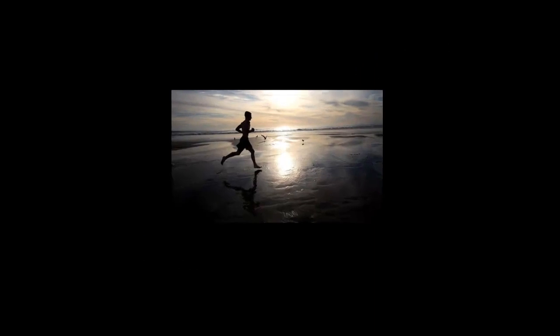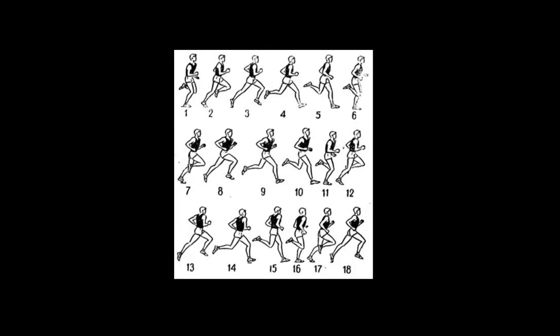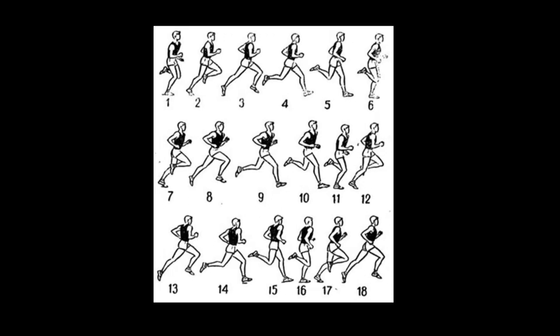Distance running is one of the most interesting and popular athletic events. Let us discuss today what a good running style is. An ideal running style is such distance running when the movements of the runner are the most effective, efficient and energy-saving, and allow the runner to show good results.